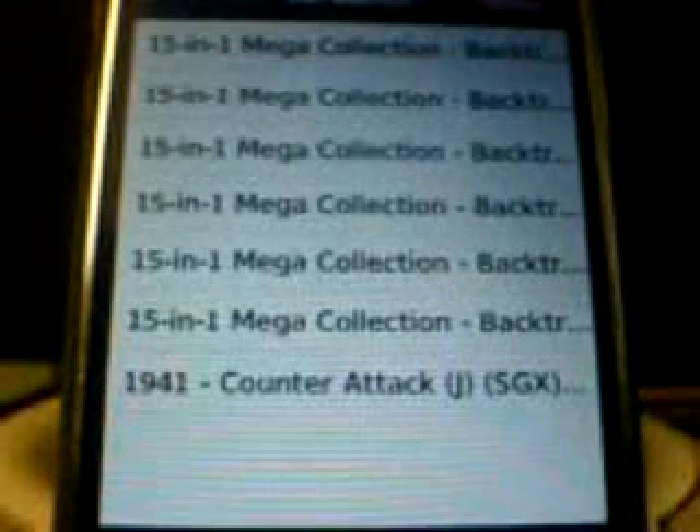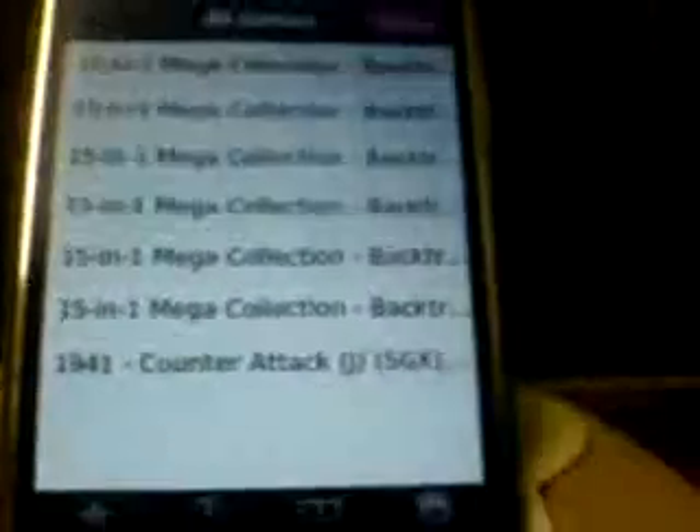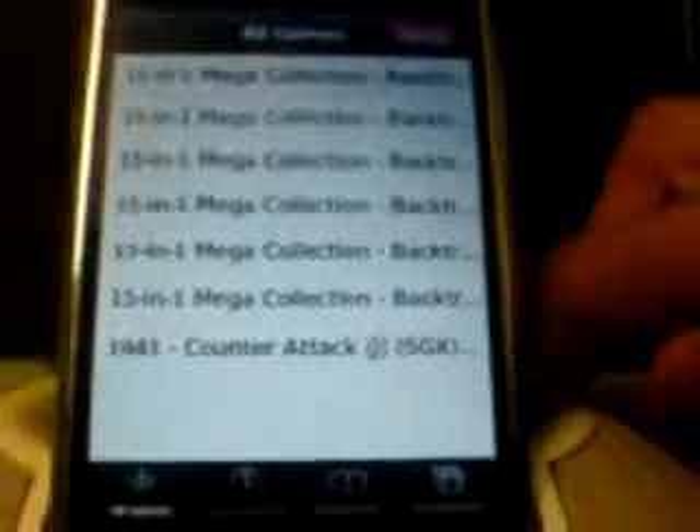Luckily I have 15,000 ROMs in here, so we'll have a good variety to choose from. As you can see, it's just like any other ZotTTD emulator — all the save games at the bottom, bookmarks, settings on top. There's landscape mode and there is working sound. So let's play some games.